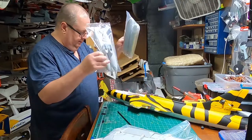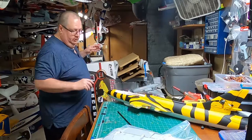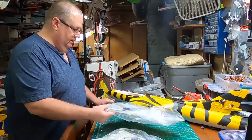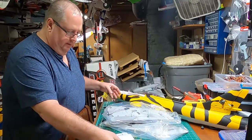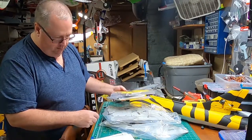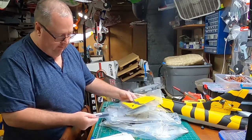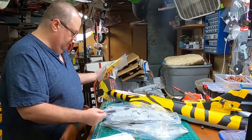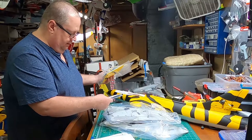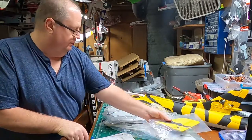Looks like only two screws for each of the wings, which is supposed to make it a very simple build. The horizontal stabilizer has one connection on each side of the tail and is glued on. You have a small carbon fiber spar for the stabilizer and a carbon fiber spar for the wings. The longer screws go in the front — the meat of the wing — and the smaller ones go in the thinner end at the back. So four screws total. This is actually a very simple build.